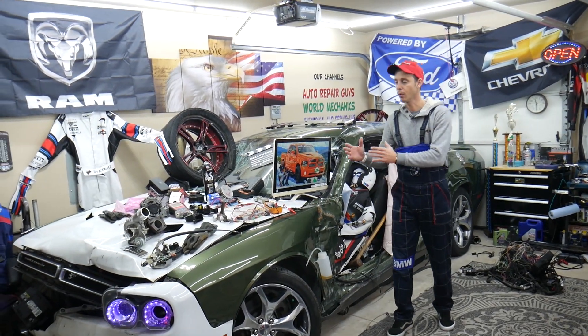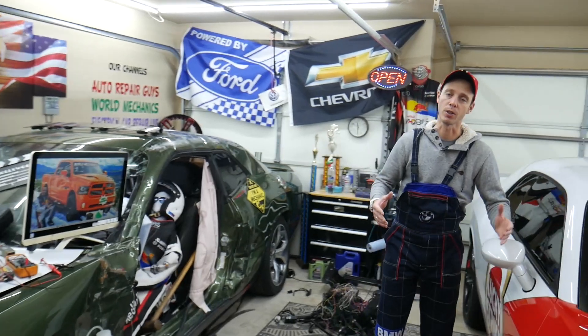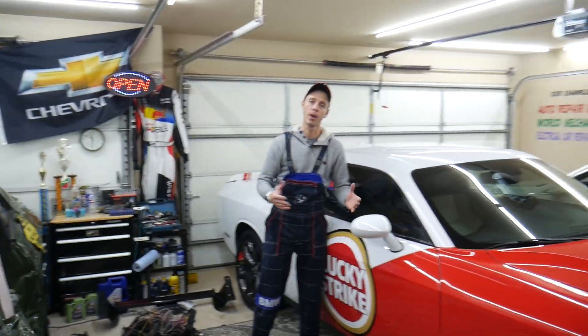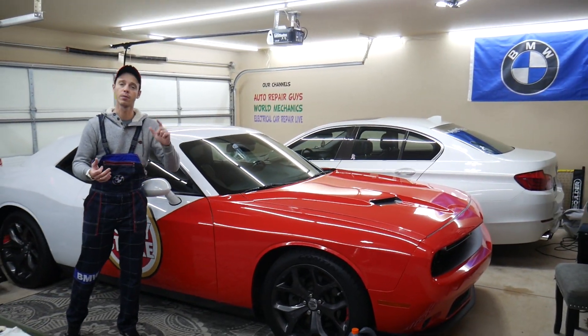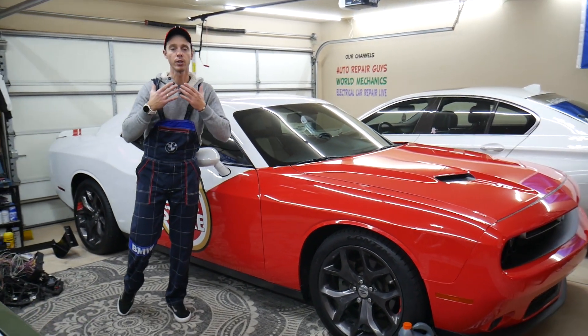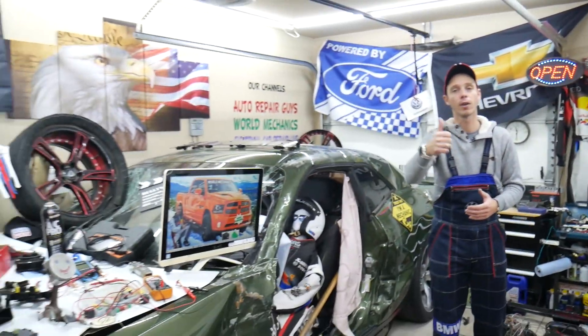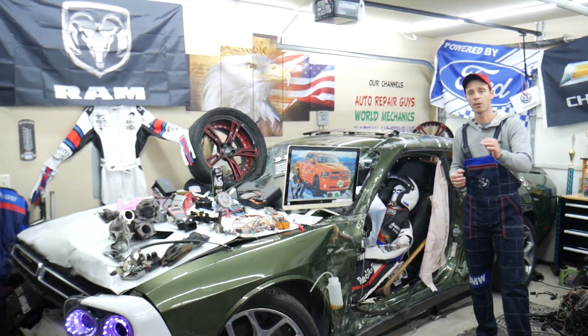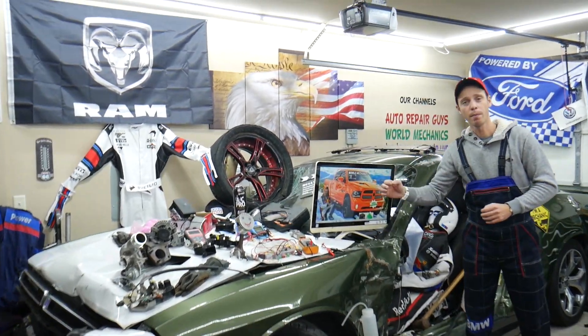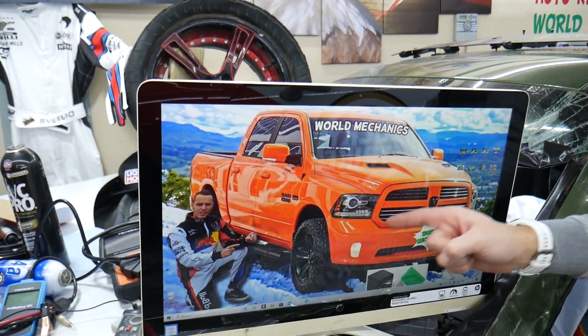Every single car we get here at the garage, we try to make at least two to three hundred free repair videos. We take them completely apart and show you how to fix anything — engines, transmissions, codes, fuses, bodywork, all that stuff. Our mission at the shop is to save you as much money as we can. All we need in return — please subscribe and like the video. On this channel specifically, we will be making a video about every single fuse and relay on that Dodge Ram.